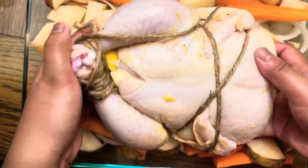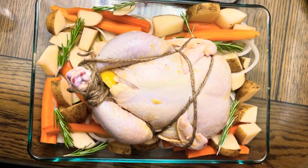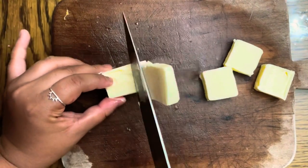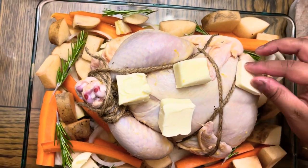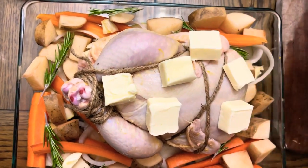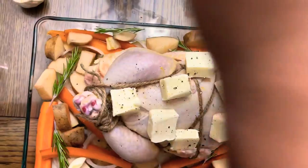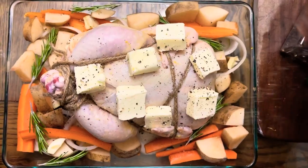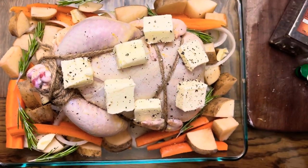Place your chicken in the center of your dish along with the extra sprigs of rosemary and garlic. Now cut your butter into small pieces and place it on top of the chicken in order to give it a nice crust. Season your chicken generously with salt and pepper. Lastly, put a few splashes of olive oil on top of your chicken.